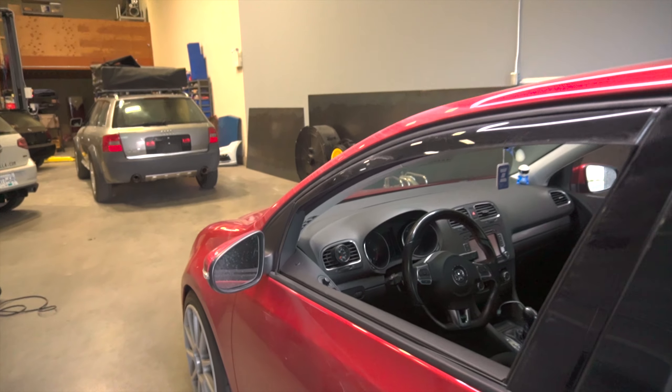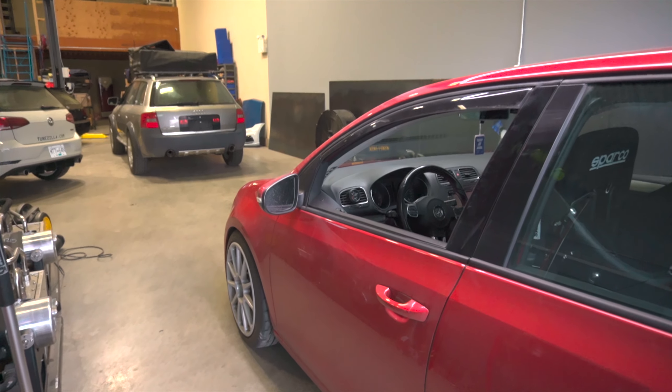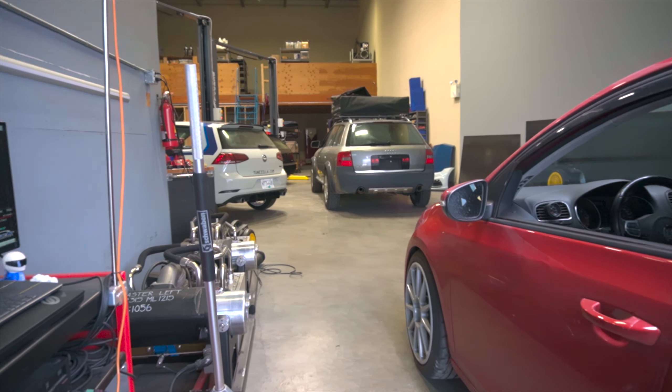We are making about 40 psi on this tune right now. In the very near future we're going to be going up to a little bit more boost as we're going to have ARP head studs and also those upgraded injectors, so we're probably going to push this thing a little bit farther.